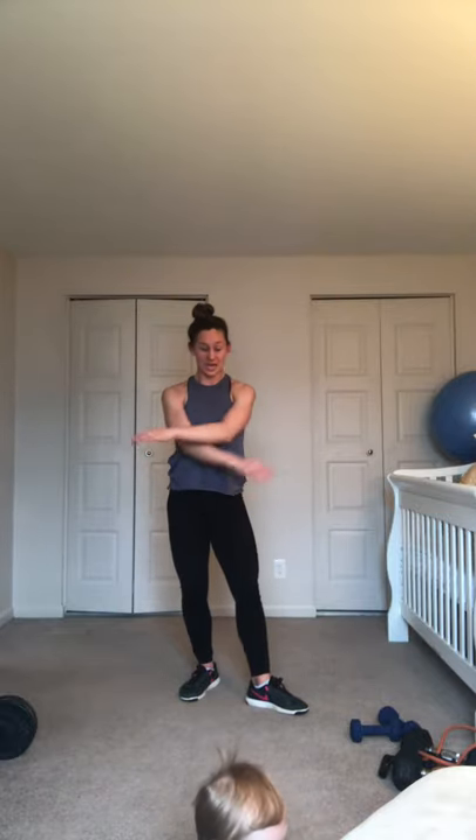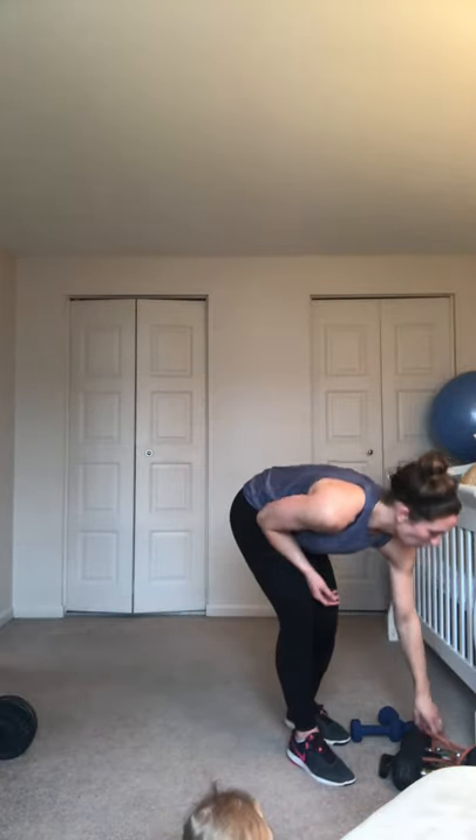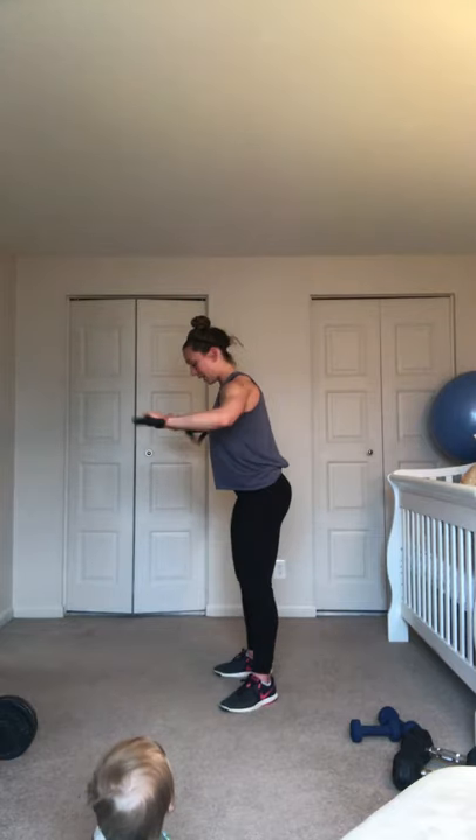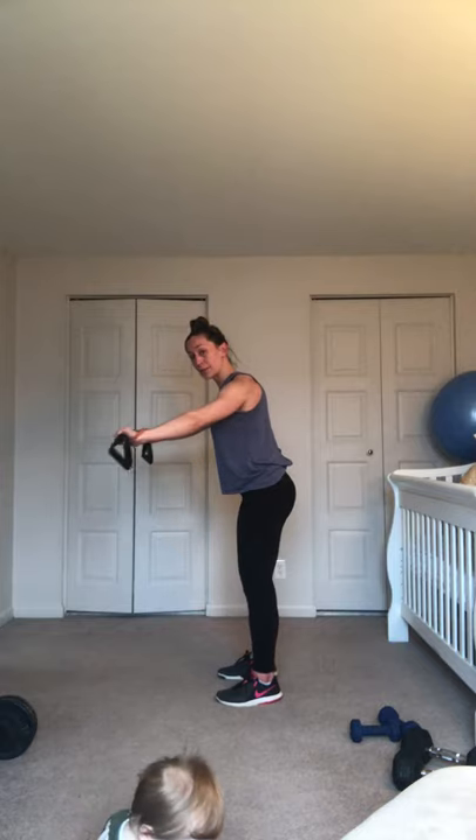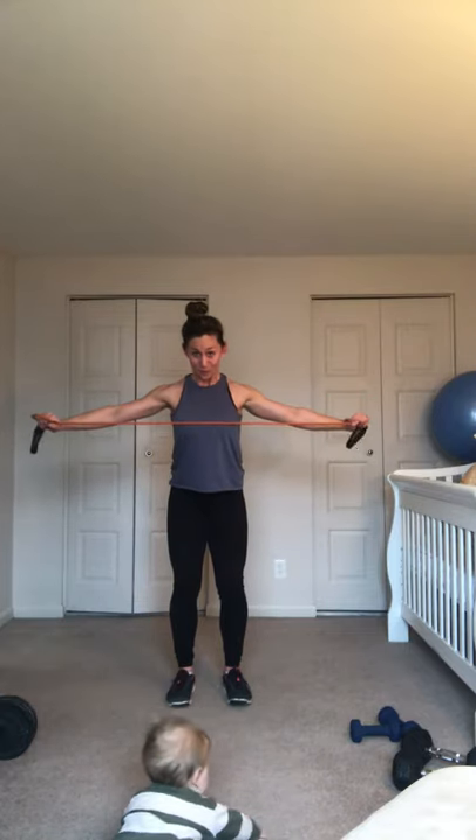So we're working the mid-back and the very back of the shoulders — small muscle group. A couple more shoulder rolls, grab that band. Water when you need it, don't be afraid to pause me — I'm not going anywhere. Here we go — lean into it, three, two, one. Pull, pull. Arms super straight, pull to the chest and release. Exhale, inhale — three, two, you got it, one.